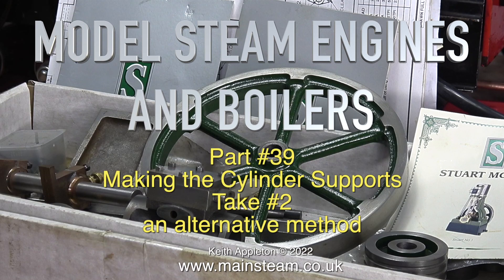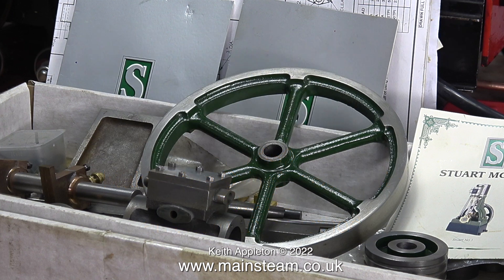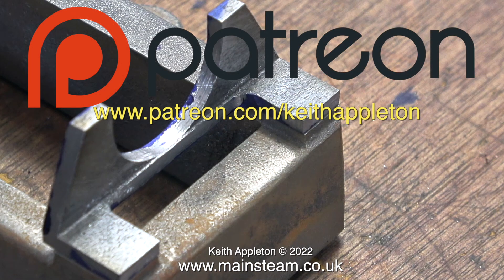Model steam engines and boilers, part 39 - making the cylinder supports, take two: an alternative method. Once the main video starts you will be watching heavily edited extracts from my series 'How to Build a Model Steam Engine.' These clips were edited from the series where I cover making the cylinder supports for the second time, because I made a mess of the first one and wasn't happy with it.